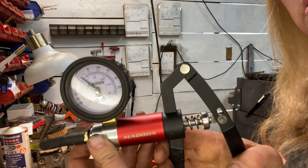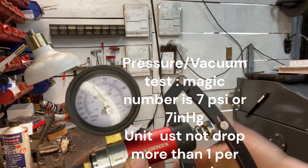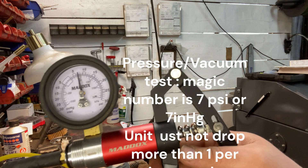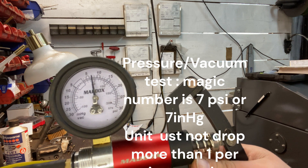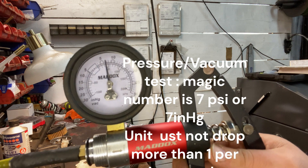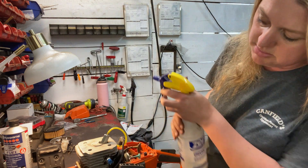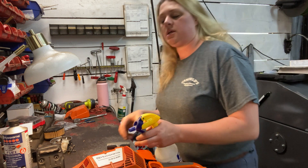See if I can show you as we're pressuring it up here. So as you can see, that needle is slowly dropping — it's definitely dropping more than one PSI per minute. So we are going to go ahead and get our soapy water. I always start at the decompression valve, because nine times out of ten that is our problem. With these, I found dumping them on their side, you see the problem more readily.